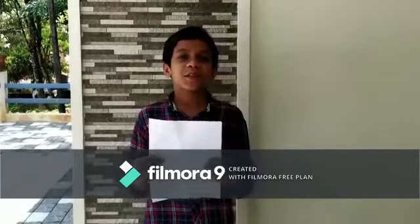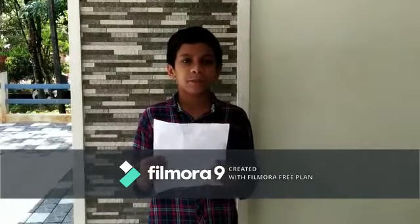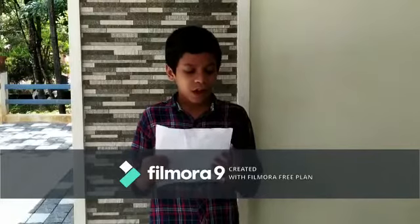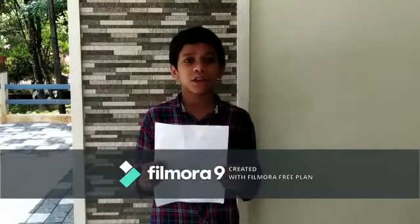Hi friends, my name is Evin Sabu. I am studying in class 6 at St. John the Baptist School, Nedumkunnam.